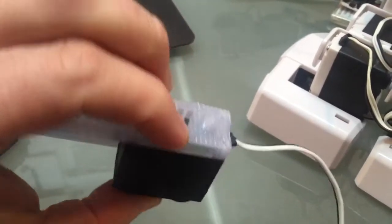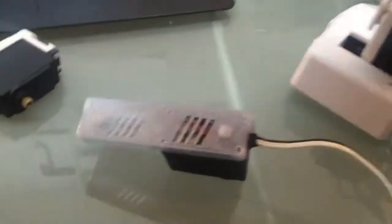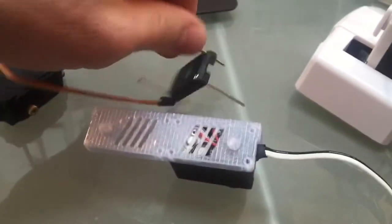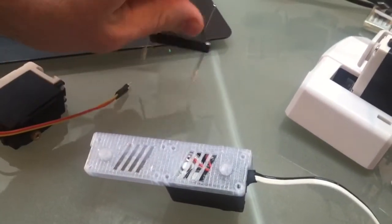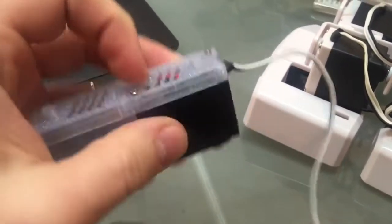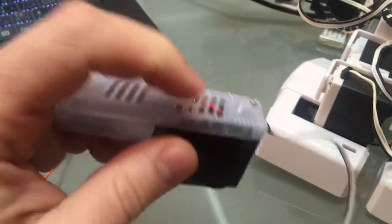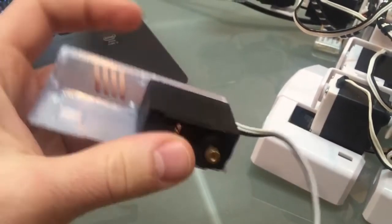And then you put the screws in the back. I'll put a couple of those in. I screwed the screws in — you want to put four; I just put two in to show you. There are some heat vents here for the motors so that they don't get too hot, because they're going to be carrying a lot of heat.